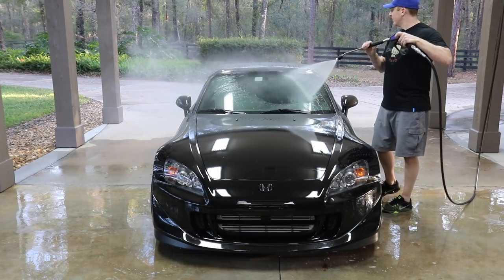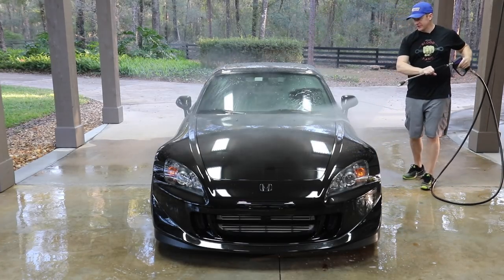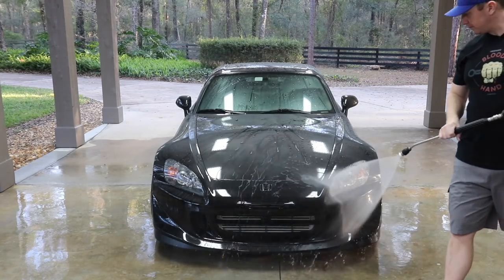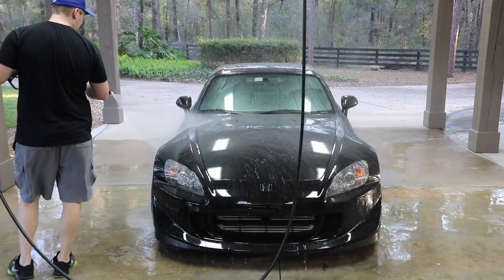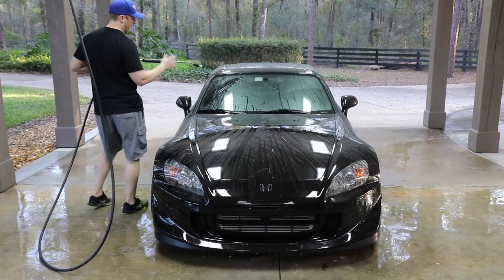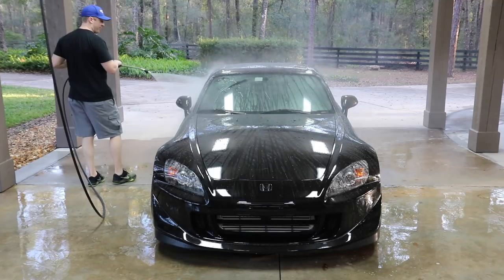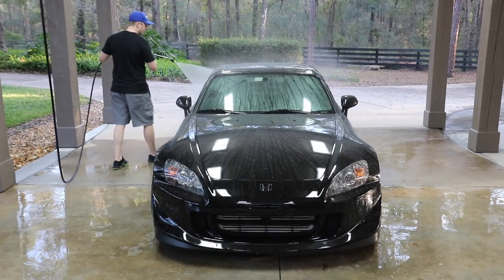No change in procedure here other than rinsing with DI water. I'm using a 40-degree nozzle, running right at 1200 PSI. This pressure washer is about 2.8 gallons a minute — I'm dumbing down the pressure a little bit with the 6.0 orifice nozzle, but we're using a pump that flows 2.8 gallons per minute at 2000 PSI, so I'm actually probably flowing a little bit more than that at this lower pressure.